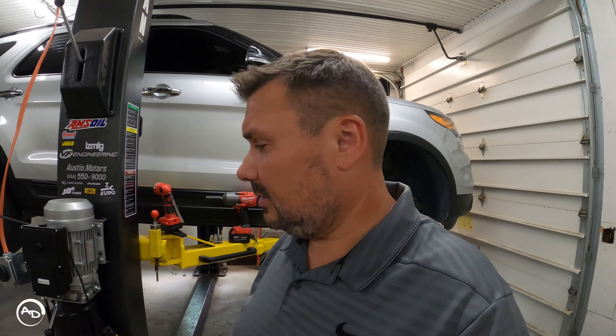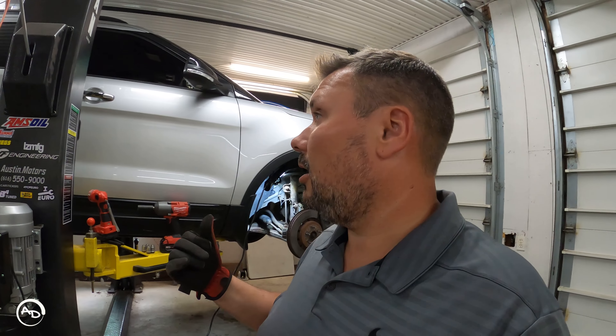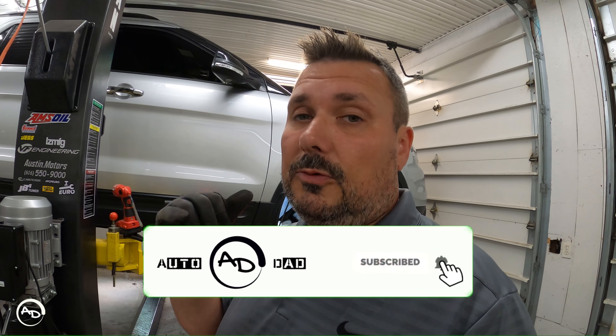Hopefully this video helped you guys out. Would I recommend just snipping that and leaving it off? To be honest I don't know what it is — that's what I'm going to do — I would recommend fixing it the right way for sure. But I just wanted to show you: if you're making that noise, I'd start there and see if that's the issue. Hope this helped — don't forget to like, share, and subscribe, and I'll see you in the next one.